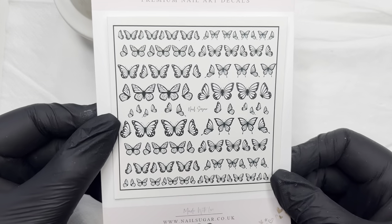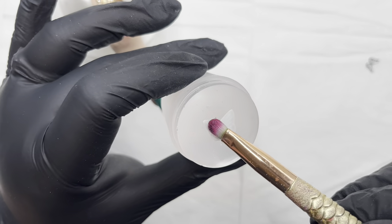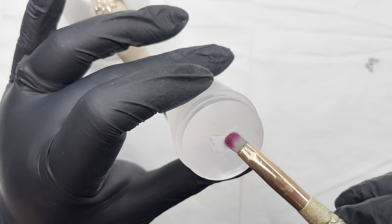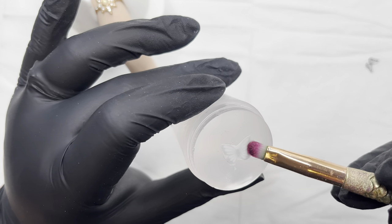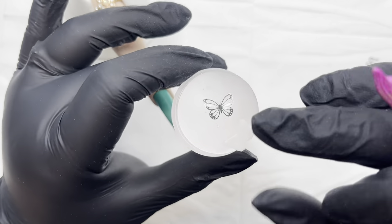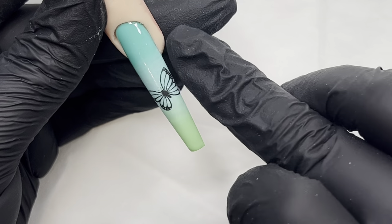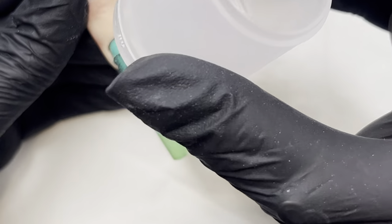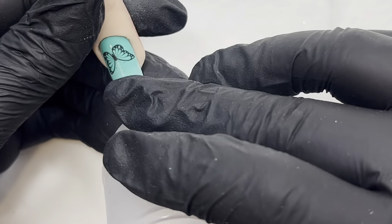I'm so excited for these decals — they're going to make my life and your life a lot easier. If you're busy working, they are just so good. Loads of people love butterflies and you can put them over glitter, over pigments, so there are lots of things I can do with these and show you guys. This time I'm actually going to be painting over them and using them as the outline that they are.